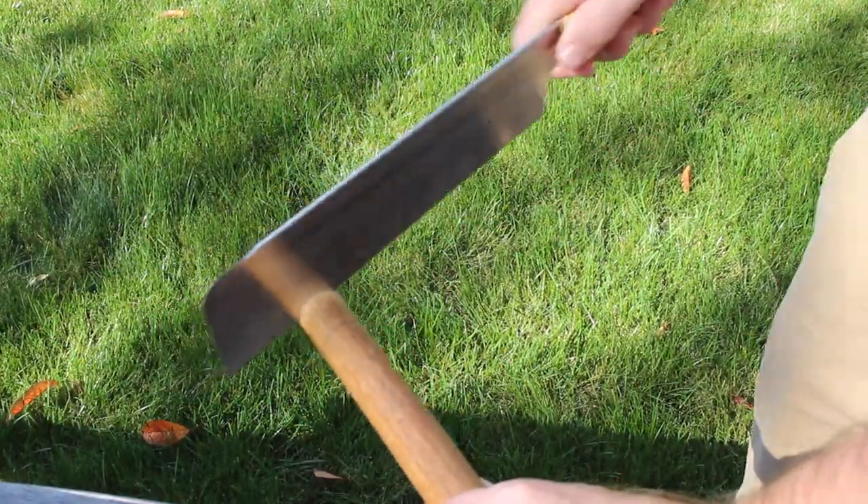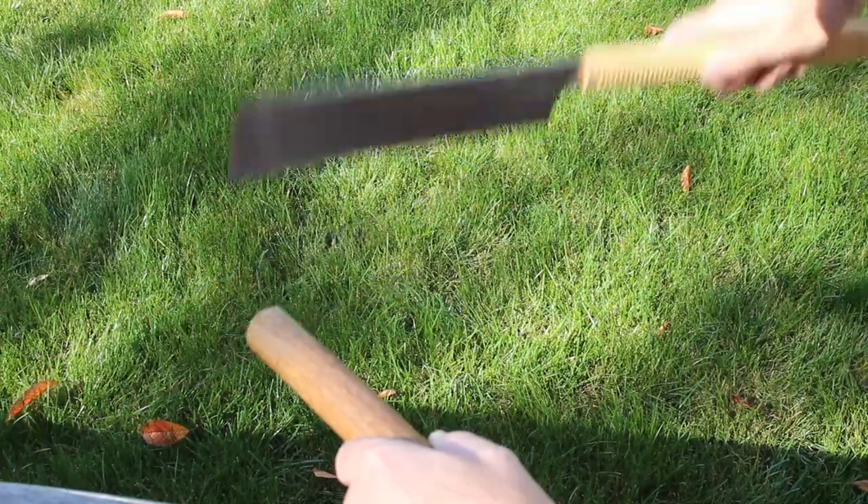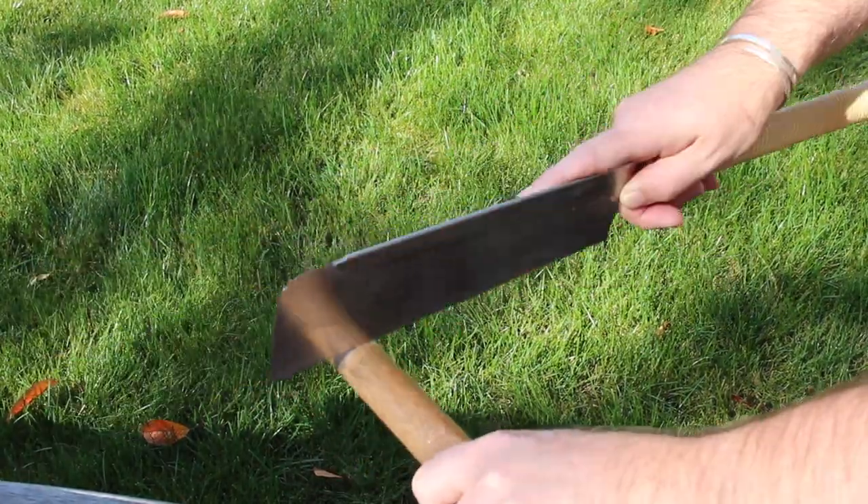After I cut off the end of the cane, I use the same saw to drop in an eighth-inch or so groove into the cane.